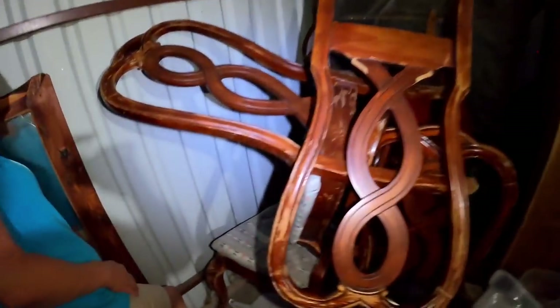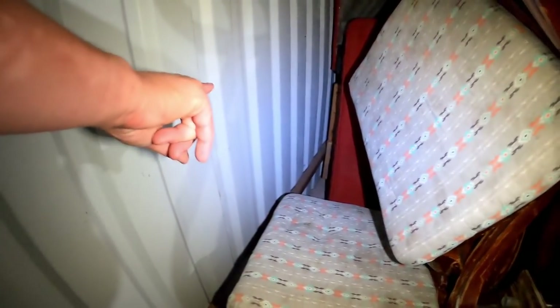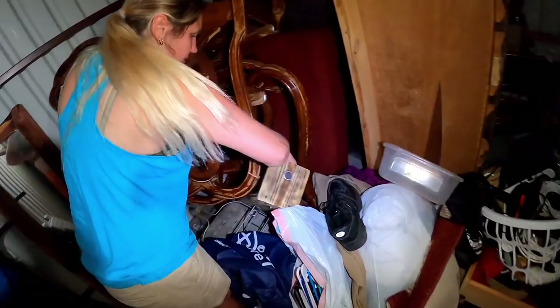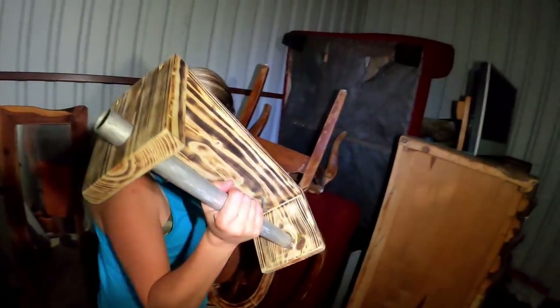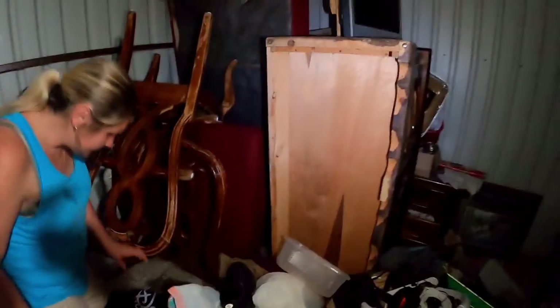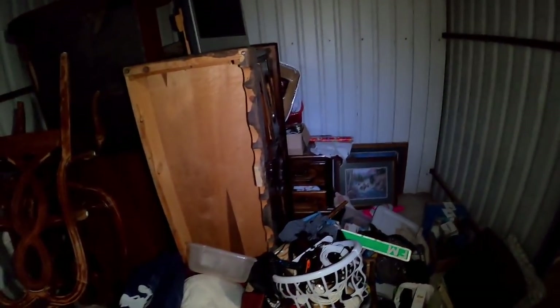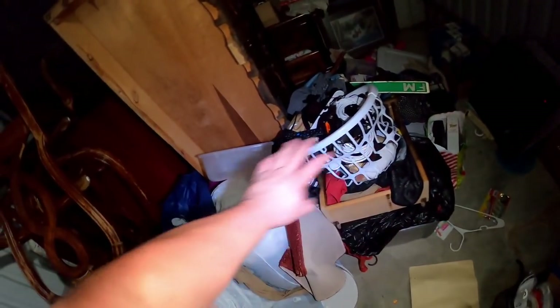There are more boxes back there with the couches on top. We find a nice homemade paper towel rack — pretty cool. We're going to turn the camera off for a moment to move stuff around and get to more things. The entire long one over there is full of stuff, and there's no telling what's under the clothes either — we're working on a good mess.